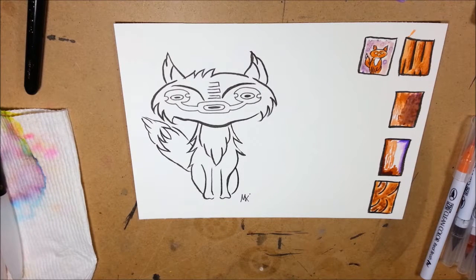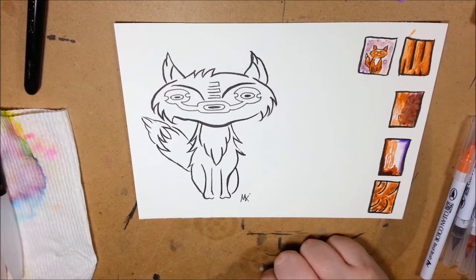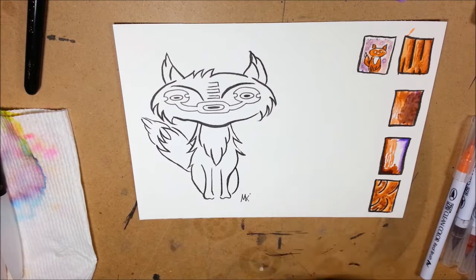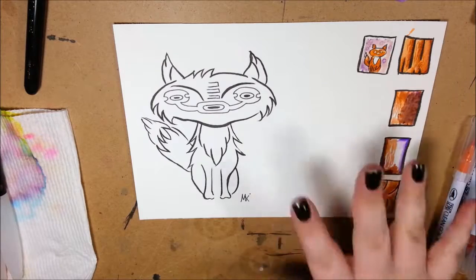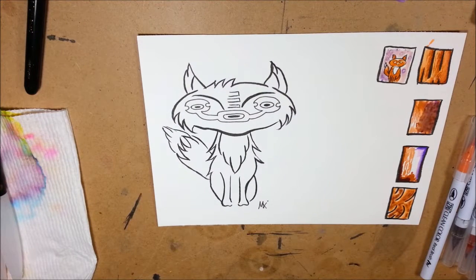Off camera I went ahead and sketched an image and did a couple of thumbnails just to see what colors would work well together. After swatching I noticed the brown is more of a rust orange, so I had to use that one for the fox. A little bummed that the brown isn't really brown, but the dark brown when it gets wet is more of a brown, so that's a good trade-off.